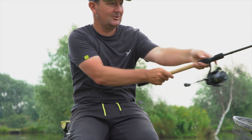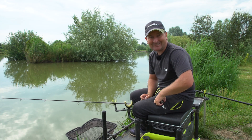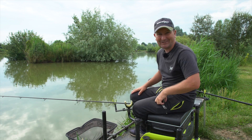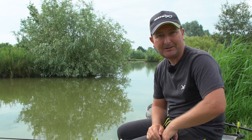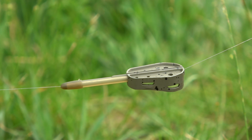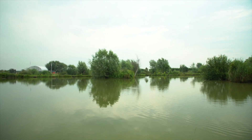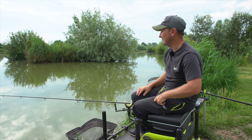Everything just looks wrong but there we go, that's what we're faced with today. I'm going to start on the method feeder — I've got a 32 gram open method feeder — and I'm going to start by casting close to that island out there, which is about 35-40 meters away, clipped up just in front of it.